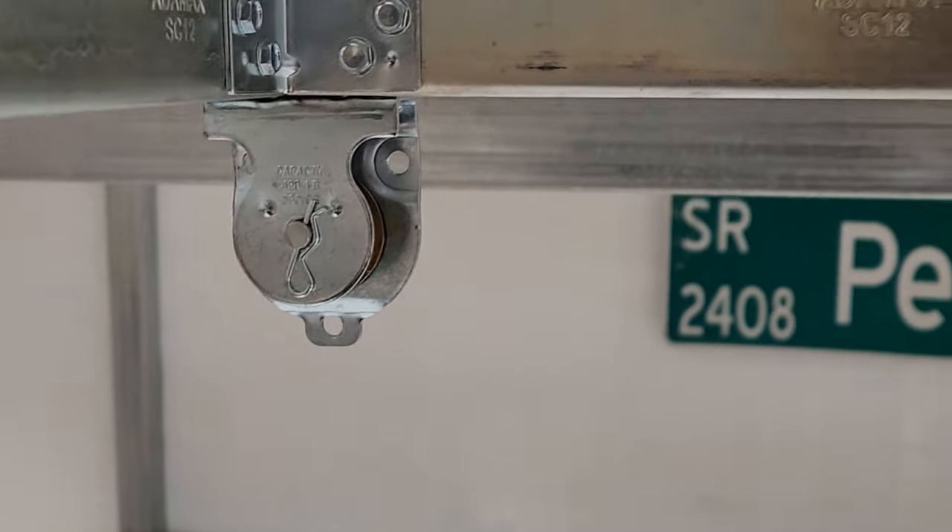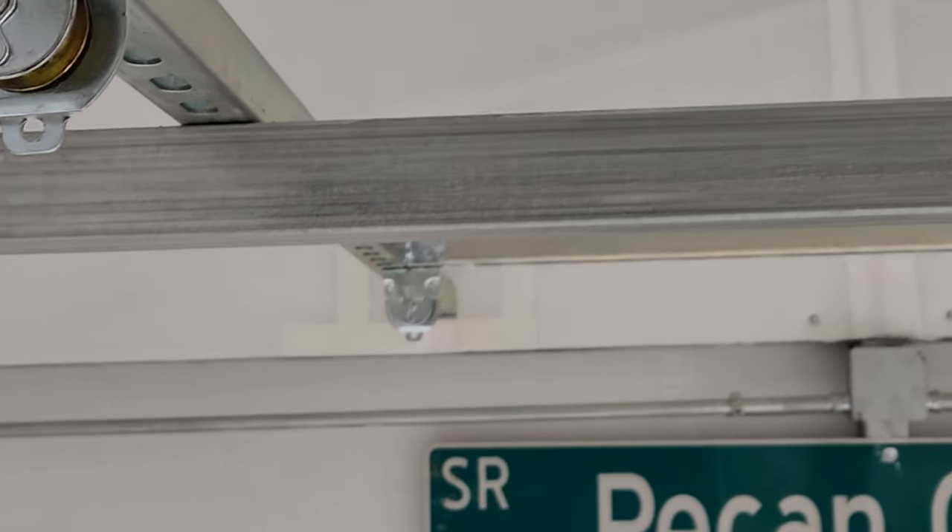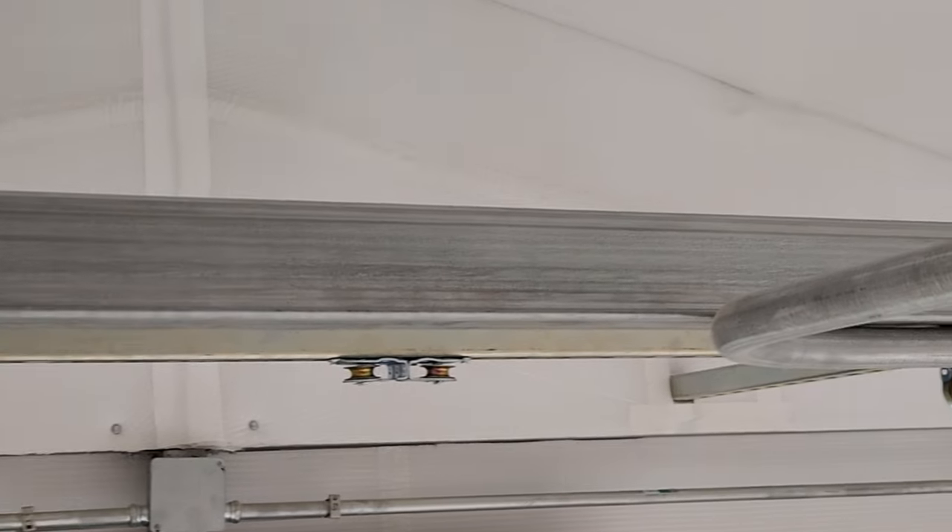I have pulleys at all four corners as well as two in the middle at the back and two in the middle at the front. This will make a lot more sense to you in just a minute.